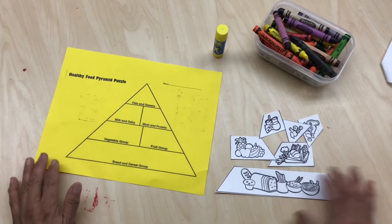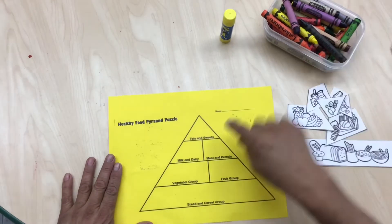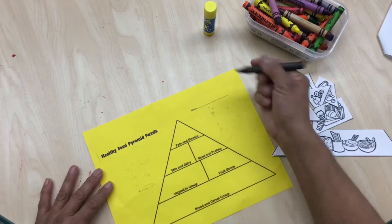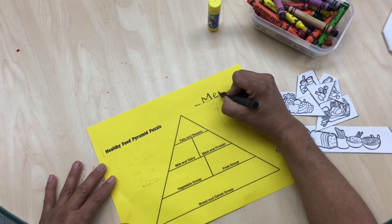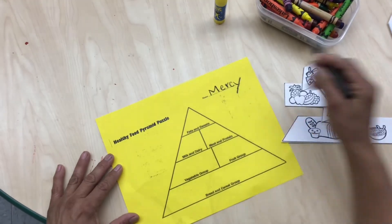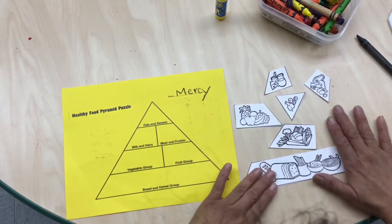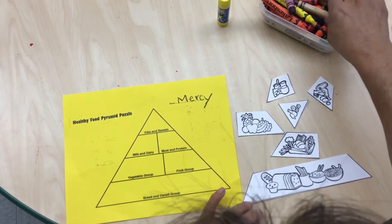Okay, first of all we're going to start with our yellow paper that has the shape of the triangle with different categories of foods. I'm going to get the black crayon and put my name — that's going to be the first thing. My name is Mercy. Okay, so second we're going to spread our foods that belong in the triangle and I'm going to start coloring them.